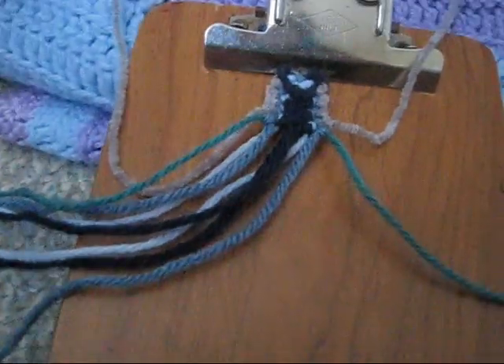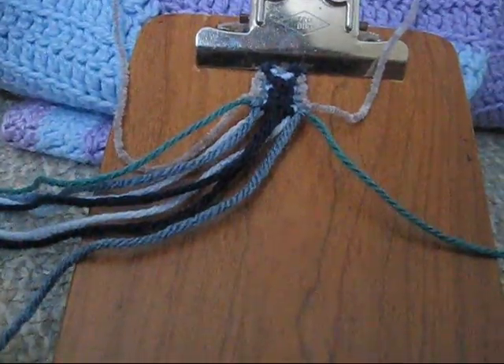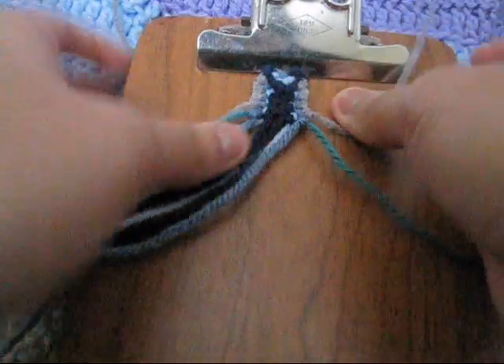It sounds confusing, I know, but follow along with the pattern video that I made and you will understand it better. If you have any more questions, send them in and thank you for watching. Bye.